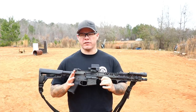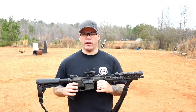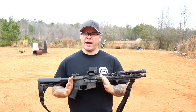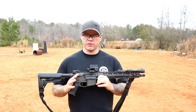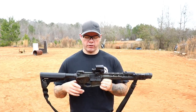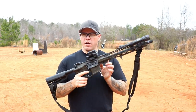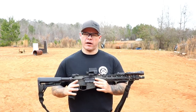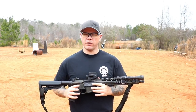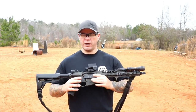Getting into specs and features, the LCO has a 6061 aluminum body with a very generous viewing window. Battery life can be five years depending on the setting, and it has 16 brightness settings — night vision friendly all the way up to super bright for extreme daylight use. It's push-button on/off: you set the brightness you want, press in to turn it off, press in to turn it back on, and it's ready to go on the setting you had it on. It's not the only optic that does this, but it's a nice feature.